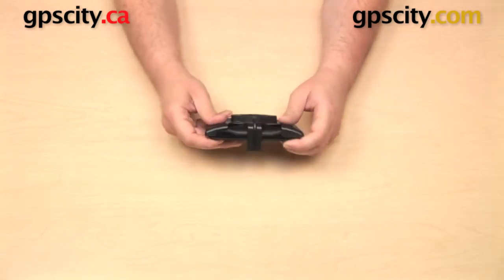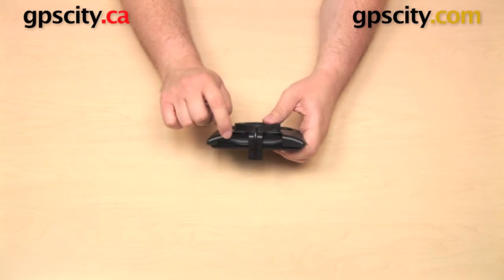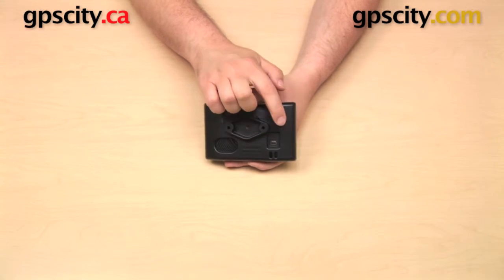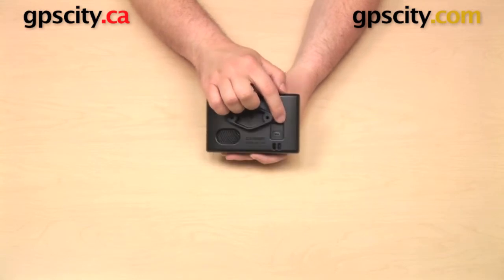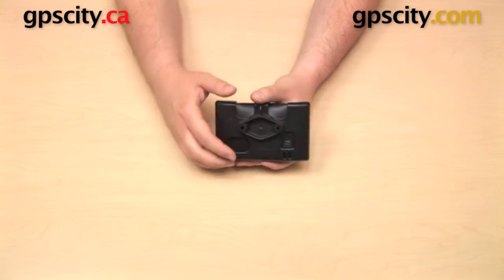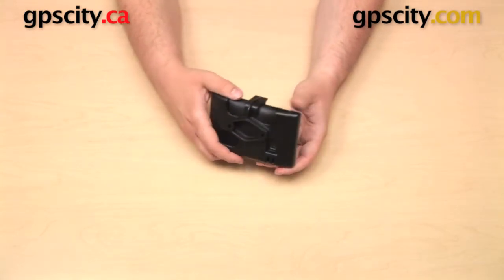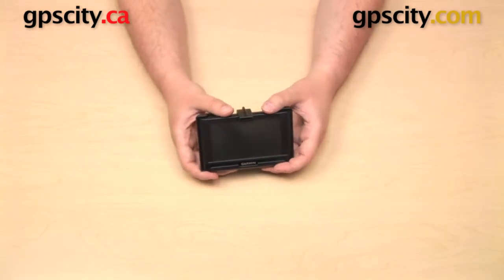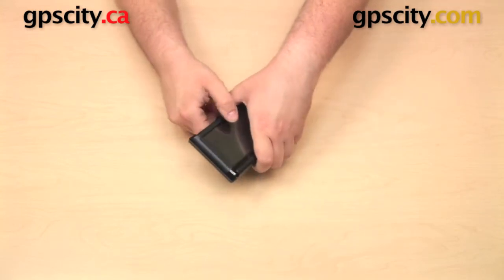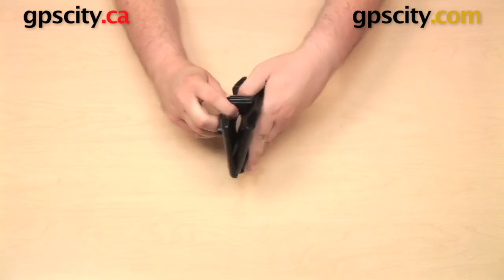With the GPS in the custom cradle, you still have access to the power button, the external speaker, and the mini USB port. Accessibility to the mini USB port is nice because it allows you to provide power to the GPS while it is in the cradle, if you so choose. To remove the GPS from the cradle, you'll just pull up on that top tab with one hand and pull out the GPS with the other hand, and it'll just slide right out of the cradle.